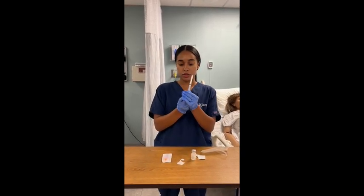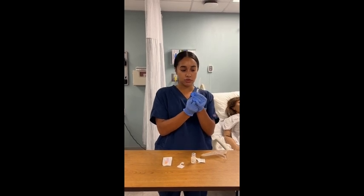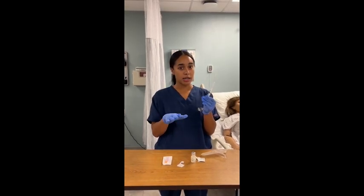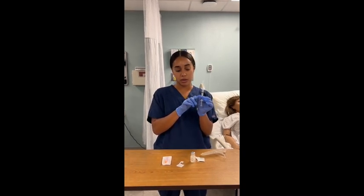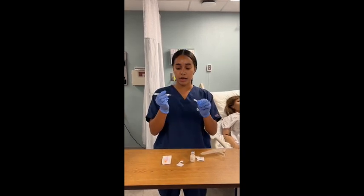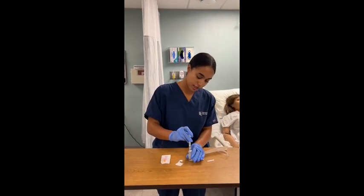I'm going to pull back and draw up. I'm just going to do one milliliter just for reference, but you'd want to check your MAR and make sure you have the right dose that you're drawing up. So you want to pull back one milliliter of air, take the cap off, and inject it into the vial.